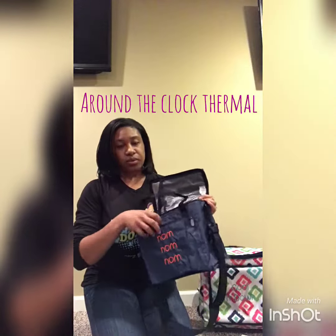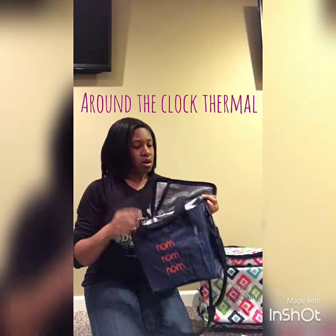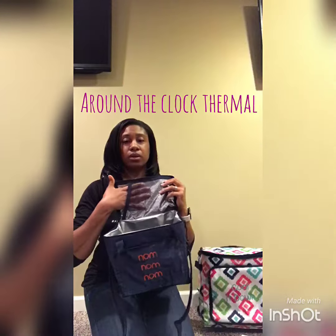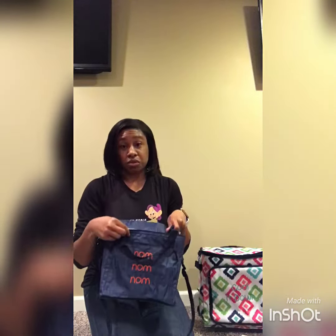It has a zipper in the front and you can put silverware or a napkin in there. Up here, I'll put my ice pack on the top and then I also put one in the bottom, and then I don't have to put this in the refrigerator and worry about someone eating my lunch because that happens.